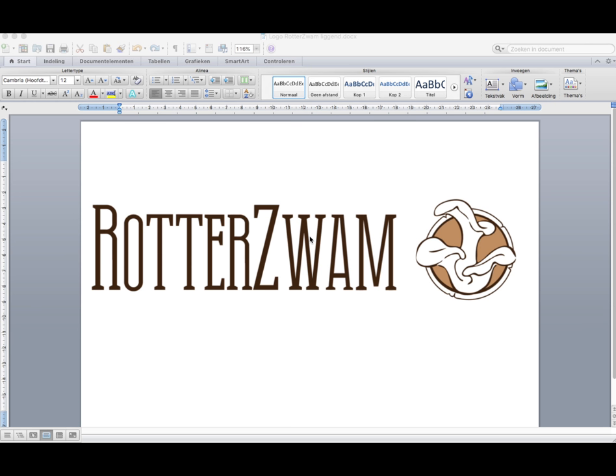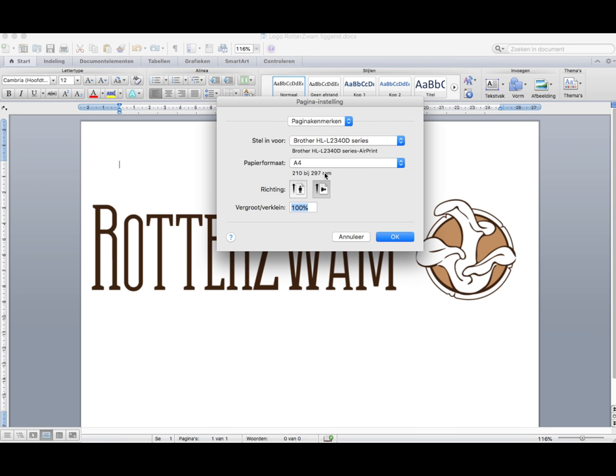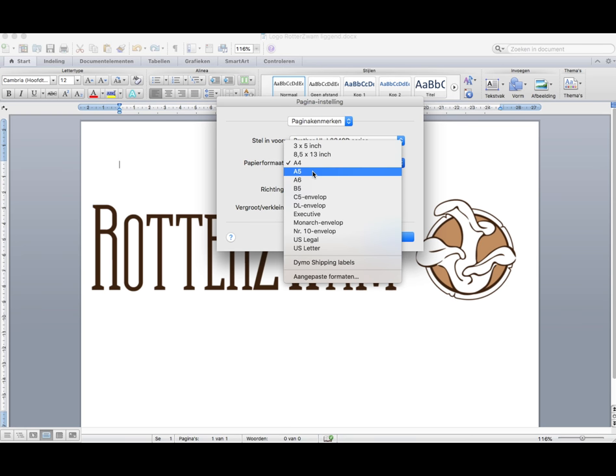Okay guys, welcome to this video. Before we head out with the bandsaw and all the other electrical equipment, we need to figure out how to blow up your logo so you can use it for this process. When you open it in Word, there are some options like A4 and A5, but you can't really scale it up to make it bigger, which is what we want to do here.